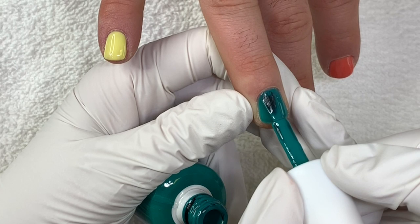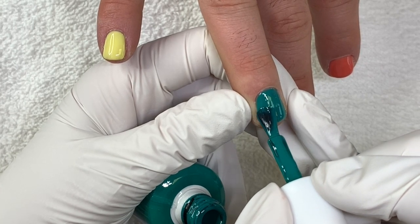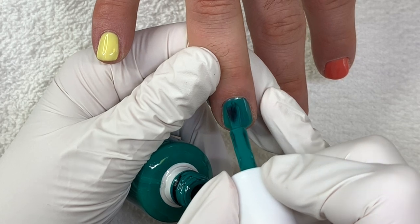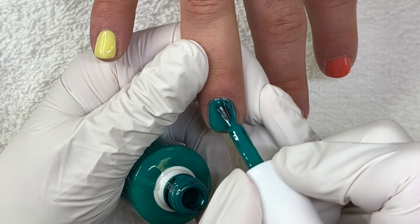Alright, round two — second coat. It's called Golden Pineapple. It covers really well. Application-wise, wow, this is my favorite. Mine too.